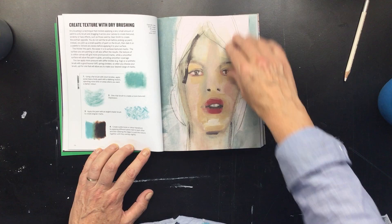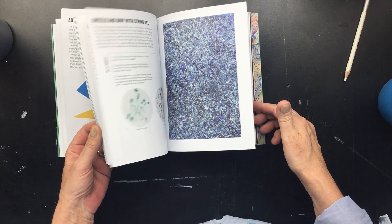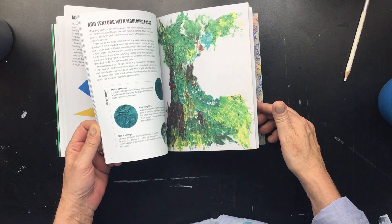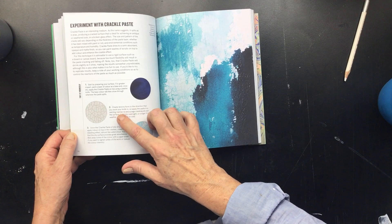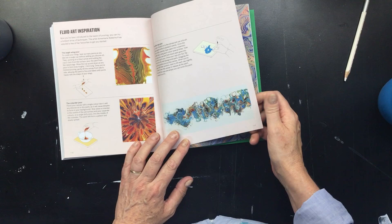Here you can see a technique with a dry brush. This is flat, bold color. There are a lot of interesting ways you can use acrylic. If I were to buy a book — see, this is beautiful too — this is where you use the crack medium. This is marbling. It really covers everything to do with acrylic paint.